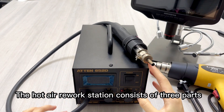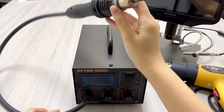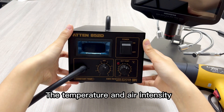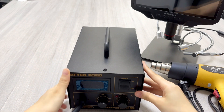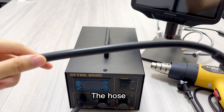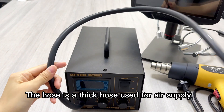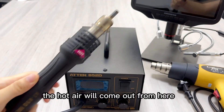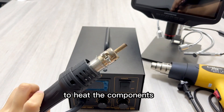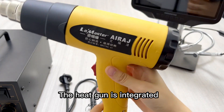The hot air rework station consists of three parts: the unit, where temperature and air intensity can be adjusted; the hose, which is a thick hose used for air supply; and the handle, from which the hot air comes out to heat the components. The heat gun is integrated.